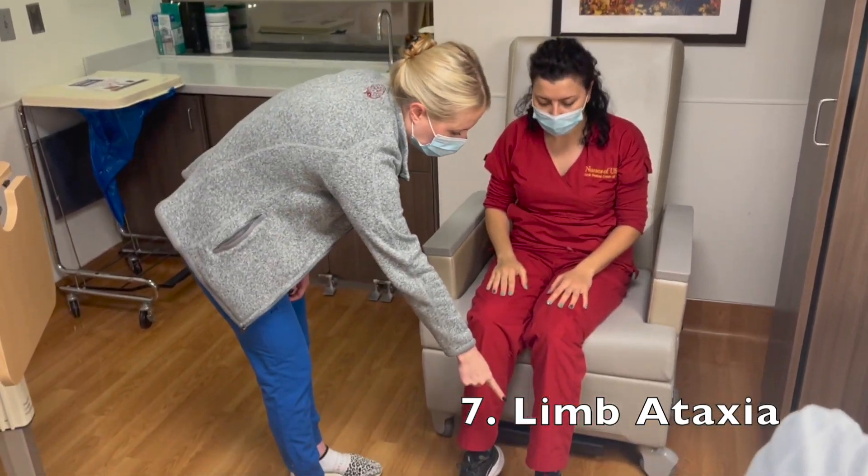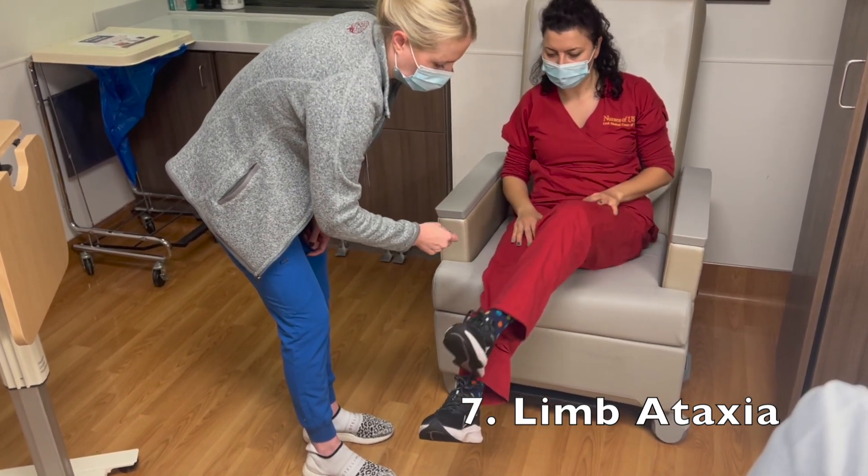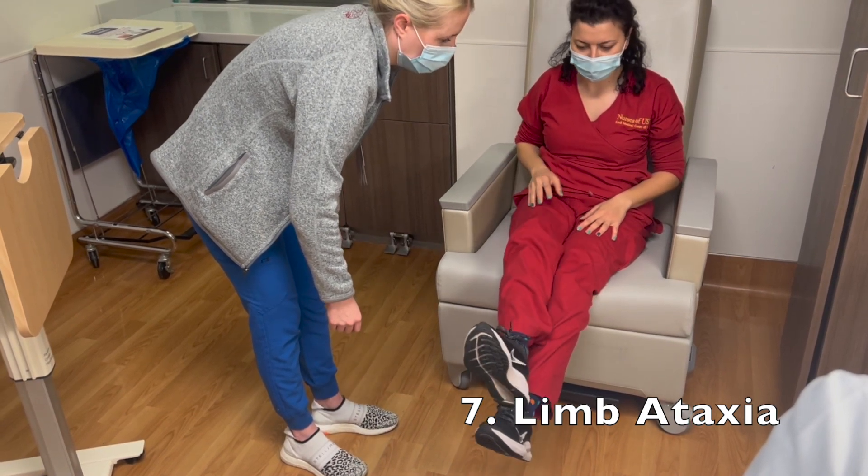Now I'm going to have you take this foot and run your heel all along your shin, up and down. Very good. Back up and down. Now the other leg. Down. And one more time. Up. Very good.